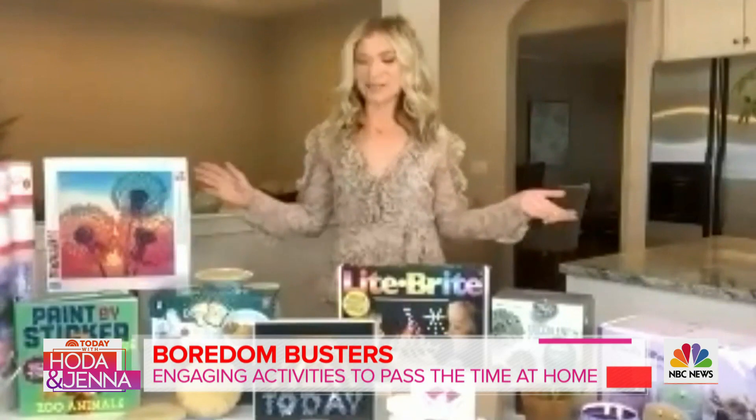Ashley, you rock! Thank you for all these things — they're all perfect. Get your creative juices flowing and something to occupy your mind. Thank you Ashley, and to get all these products you can go to today.com/shop.